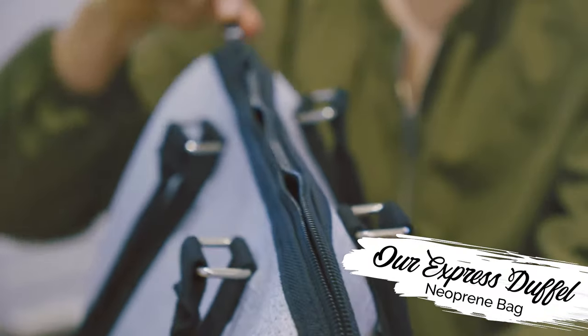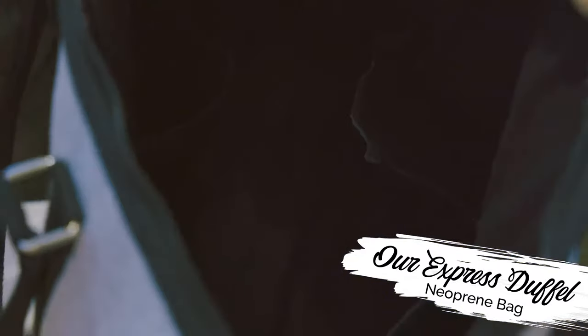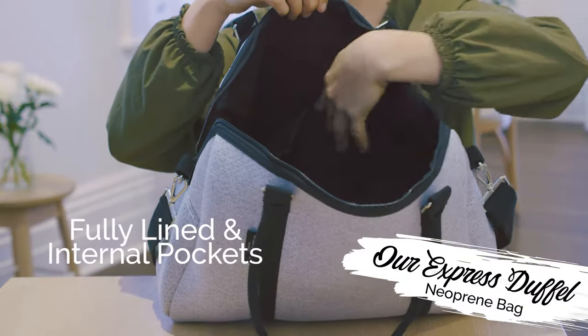With the full zip lock feature, everything will be safe and sound, and it's got six segmented areas inside of it so it can be fully organised.